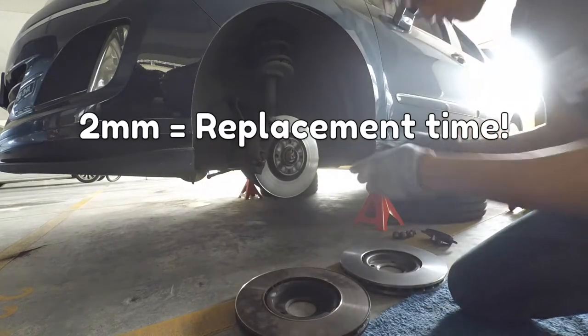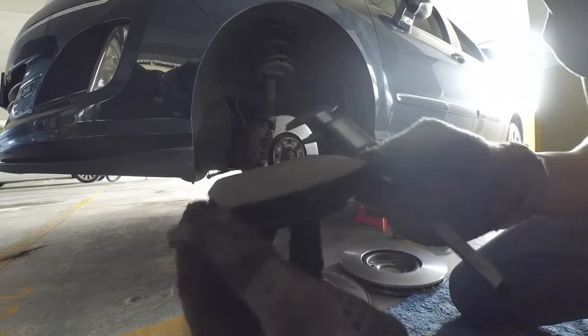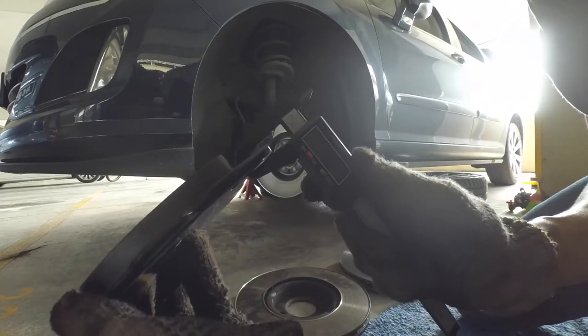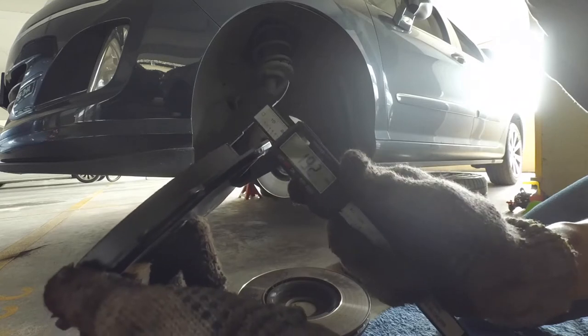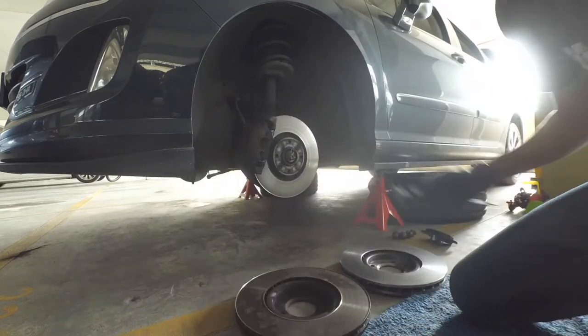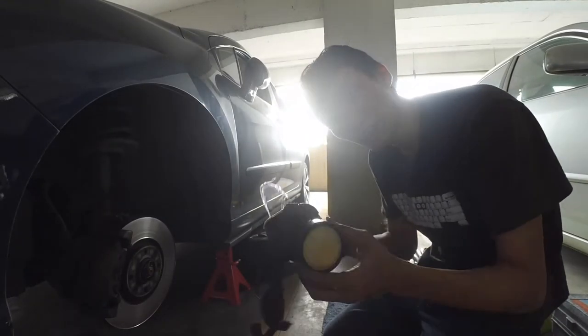But we have to change pads when we change the disc. On the new pad, the mounting plate is 7mm thick and the width of the brake pad is 19mm, so the new pad is 12mm thick. Okay, it's time to start.